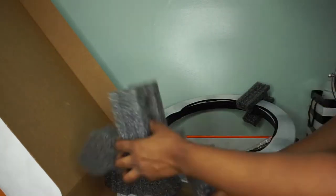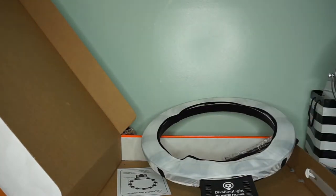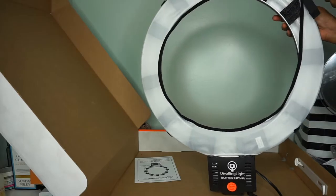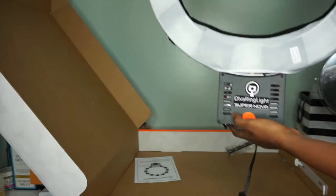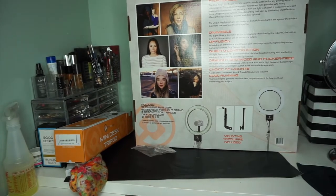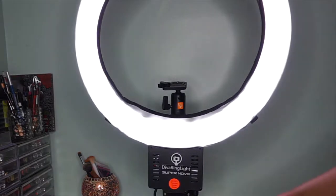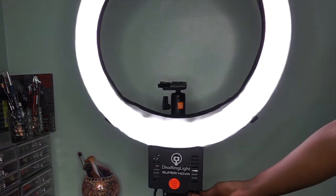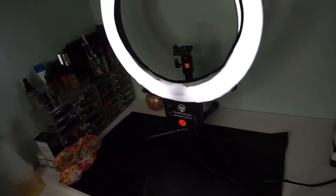This video is not sponsored — I bought everything with my own money. So this is the box showing pictures and all the details about the Diva ring light. After I set everything up, the instructions were very easy — so easy I didn't even bother showing you how I did it. A baby could do it, so there's no need to show that.